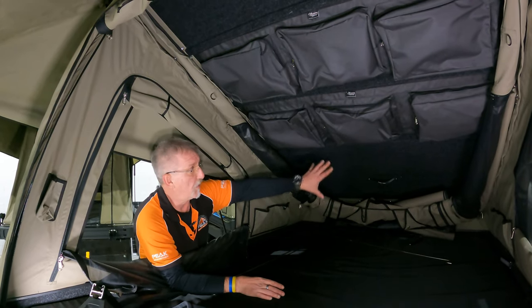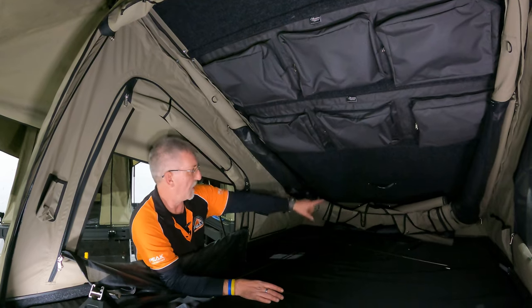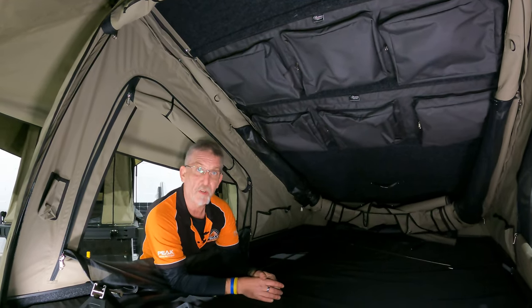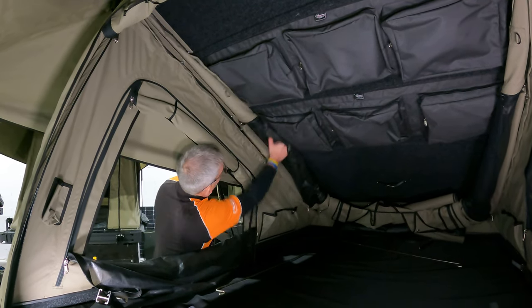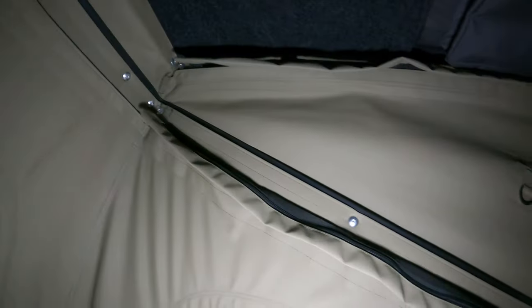You can buy more pockets and add another one, possibly even up to three more sets of pockets. Also, you've got the capacity to run a cable up here to run some lights on both sides.